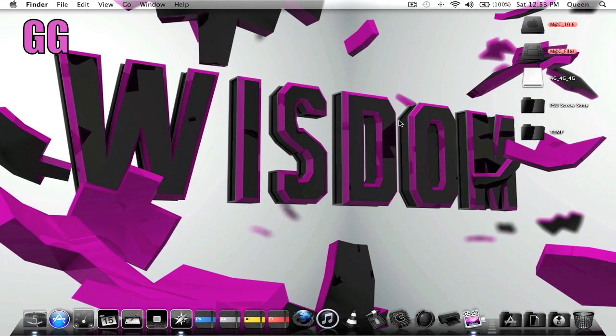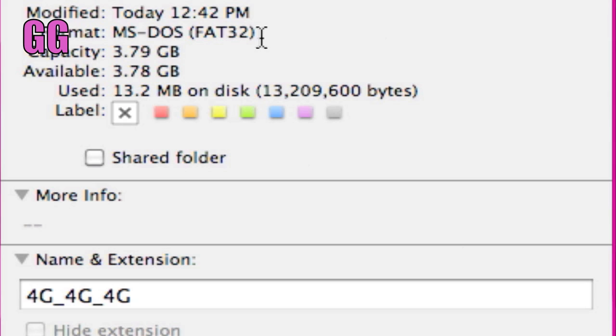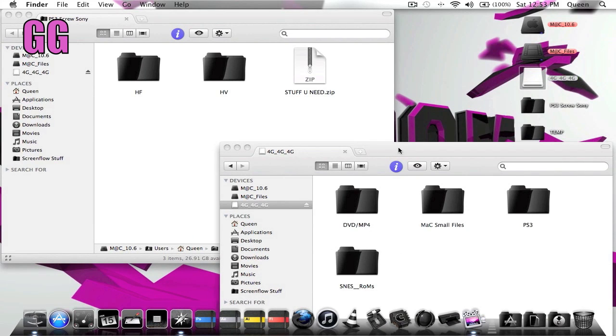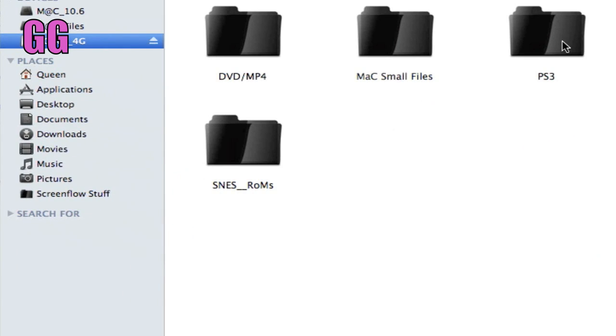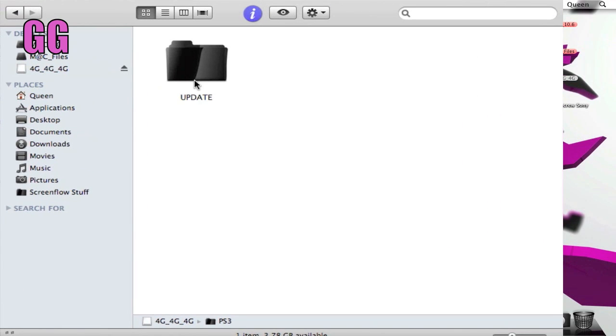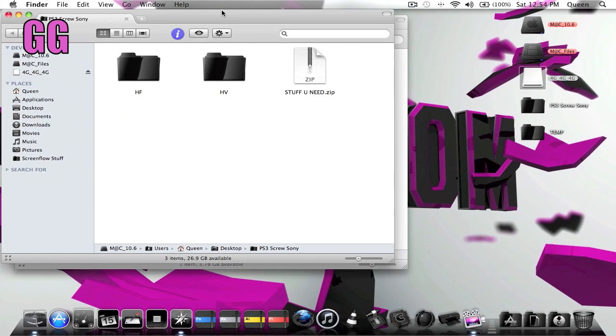The first thing you want to do is have a flash drive plugged up to your computer, and you want to make sure it's formatted in MS-DOS FAT32. The second thing you want to do is open up your flash drive and create a folder called PS3 — all capitalized. Now inside that PS3 folder you're going to want to create another folder called UPDATES — all capitalized.